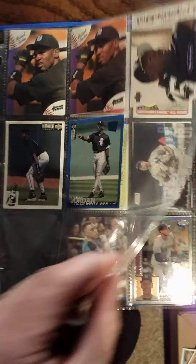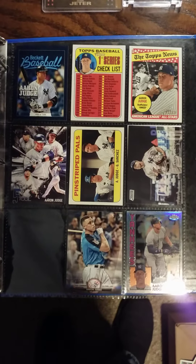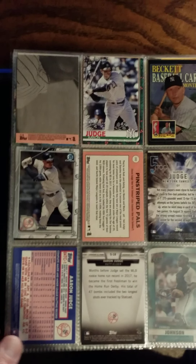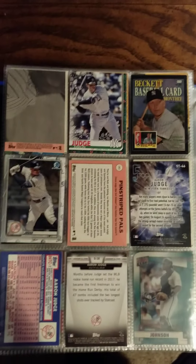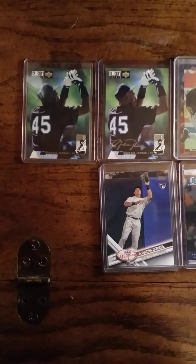Aaron Judge — it's been a quiet year and a half; he's been injury prone. Back in 2017 he was quite the deal, so I'm hoping he has a bounce back. This Beckett card you see with Mantle on the upper right on the front is a Judge card — I forget where I even got that from. There's also a holiday card from 2019 and an Bowman Chrome.